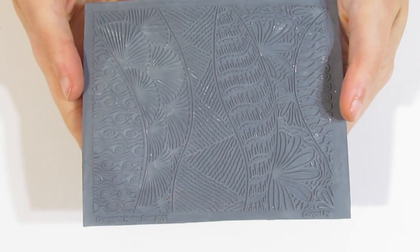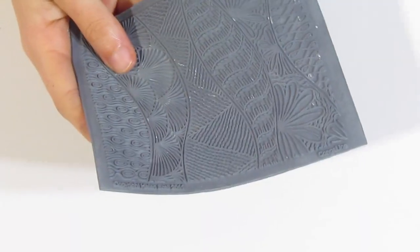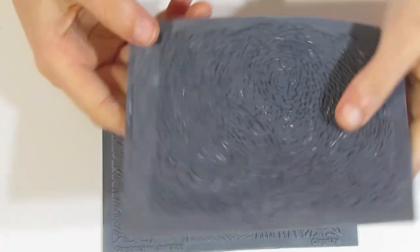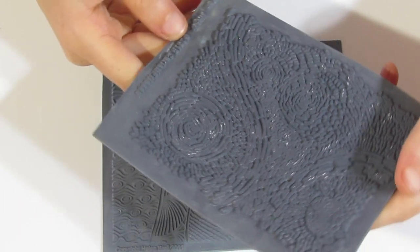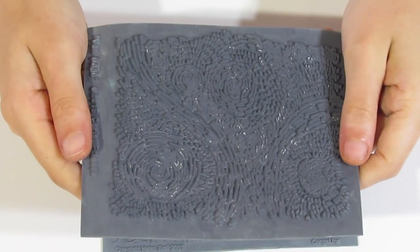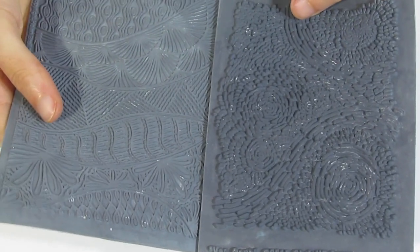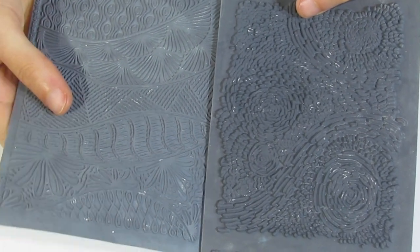You want to select some texture stamps. I have a really nice Helen Brielle one called Conga Line. If you're looking for these texture stamps, here's the Helen Brielle one and here is the Chrissy Friesen one called Van Gogh. You can get both of these off of Linda's Art Spot — I'll leave a link to that in the description below.